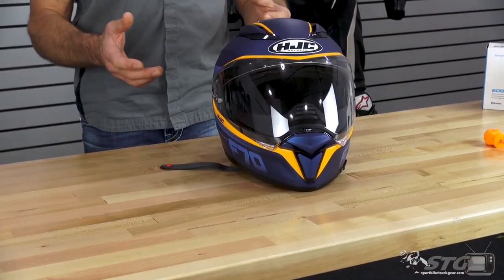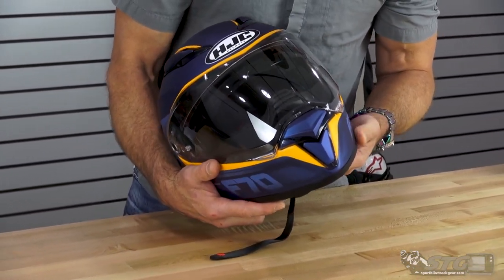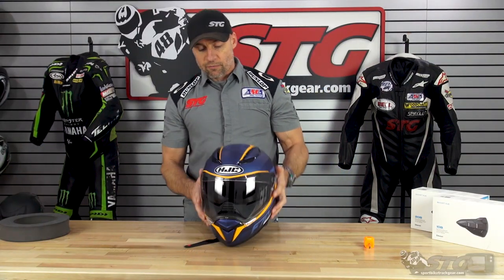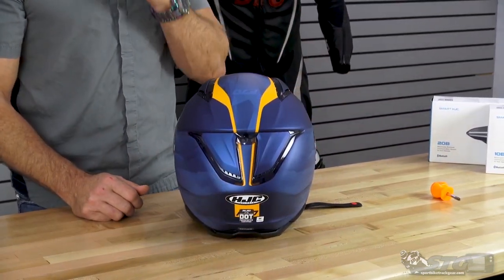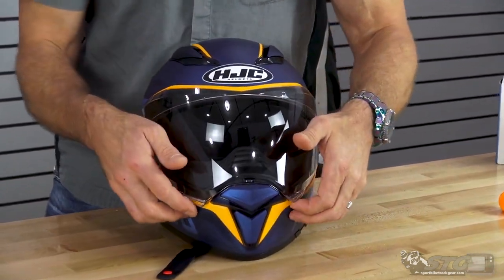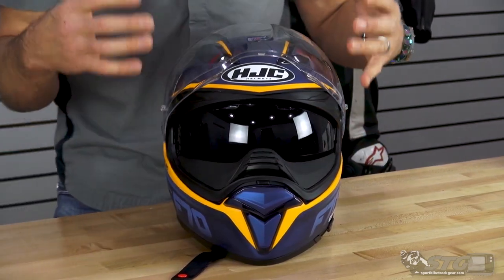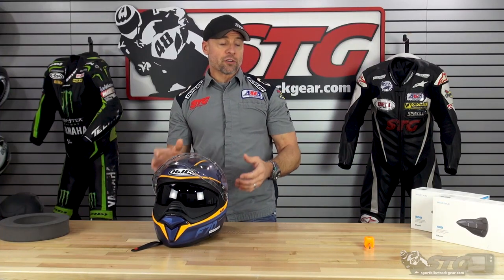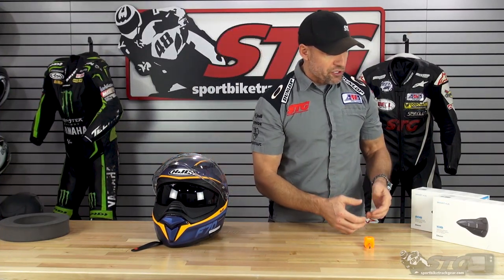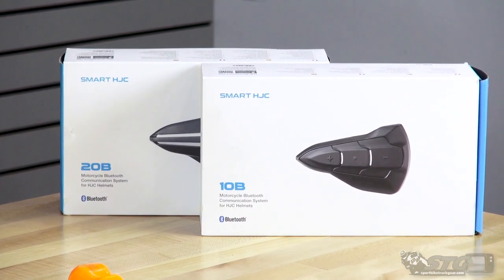This is a brand new full-face helmet that offers a drop-down inner screen from HJC. It also offers a very unique look. You look at the vents on the top, the vents on the back — this is a pretty badass looking helmet. And even that breath guard that comes installed is kind of oversized; it just gives this thing a really kick-ass aggressive look. It's also one of their new helmets designed to accept their smart HJC SENA Bluetooth device.